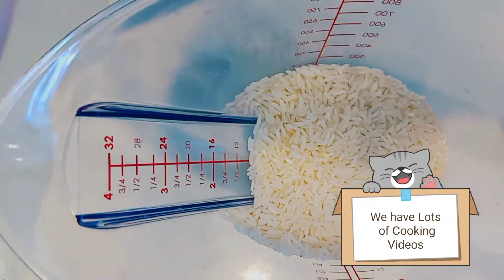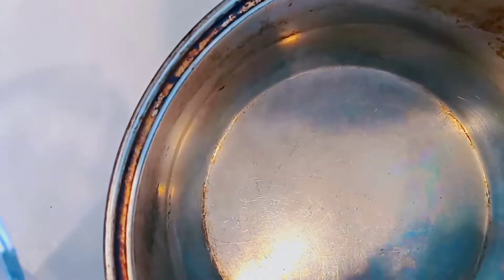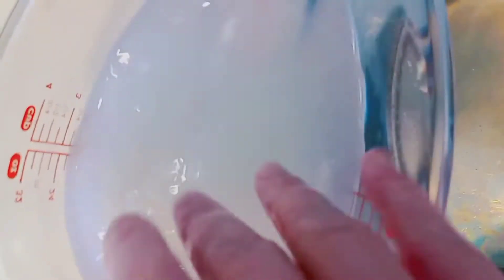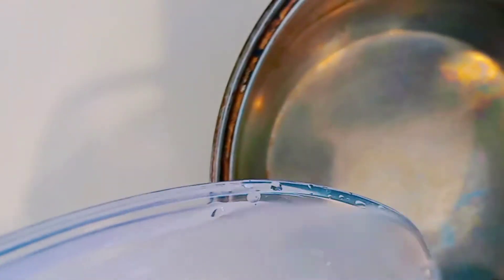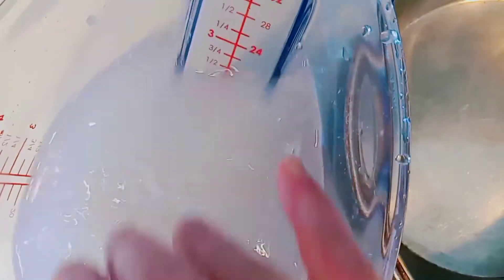Thanks for watching this cooking video. If you're new to our channel, please subscribe. Today we are going to be making a copycat recipe of Mei Lin Lee's smiley face breakfast congee. We saw the movie Turning Red and we liked it, so this is how you make it.